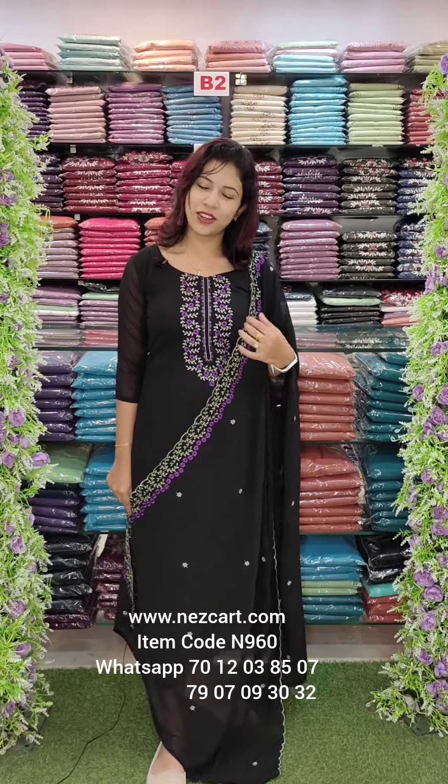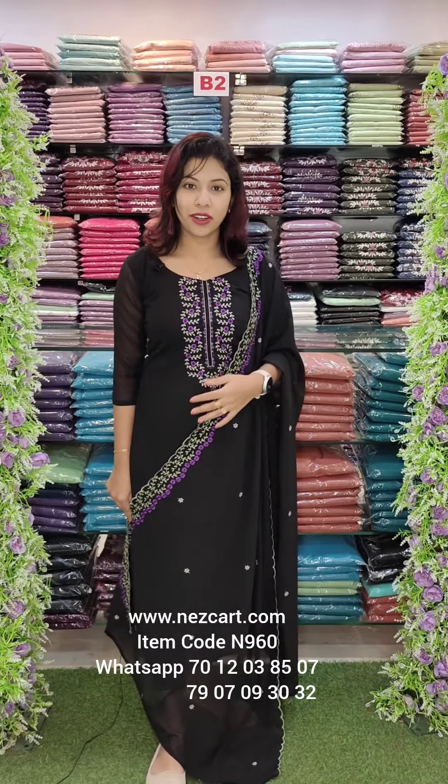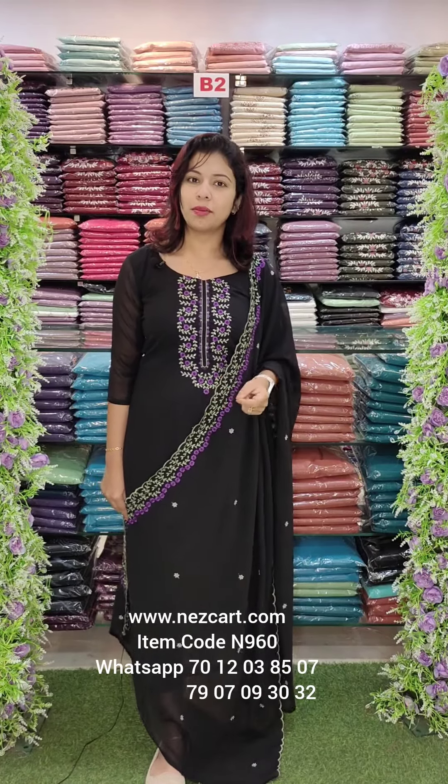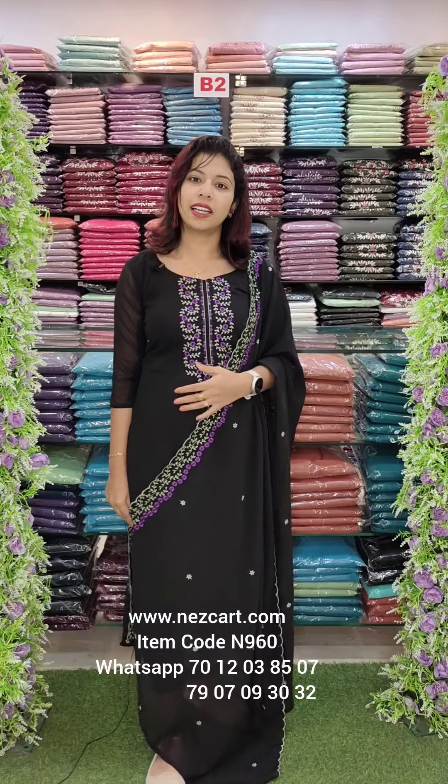Welcome back to Fashion Week Designs. We have charged fabric with beautiful thick embroidery work. We are on the website and will get some details. We will contact you in this video.